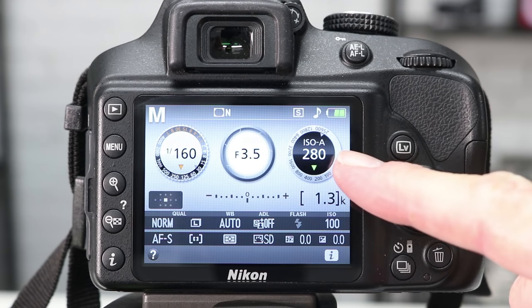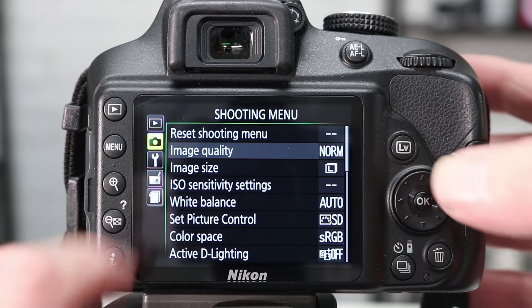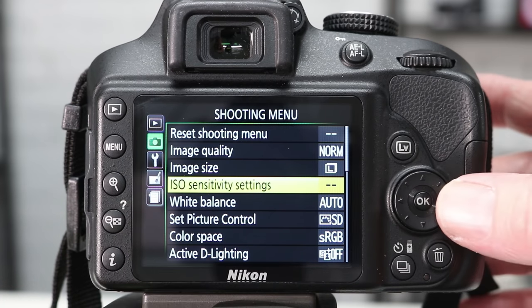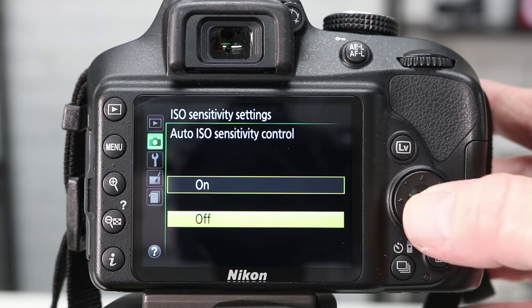Now with most of the newer Nikon cameras, auto ISO is usually turned on by default. This means that no matter what ISO setting you choose, the camera is likely to override it and select a different ISO. To check for this, look out for ISO A flashing on your LCD screen. To turn this feature off, press the menu button on the back of the camera, select shooting menu, ISO sensitivity settings, and then turn the auto ISO sensitivity control to off.